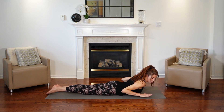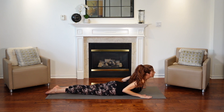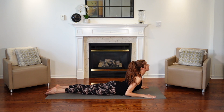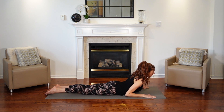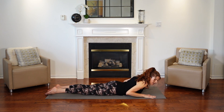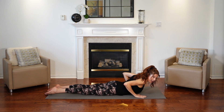Coming up for some cobra. Bring your hands to your side and push your hands in as you lift up. Push your legs and feet into the mat. Lift up, and then lower down. Lift up once more — we're using our back muscles to lift our upper body. Lower down, keep those elbows in. One more time, lift up.